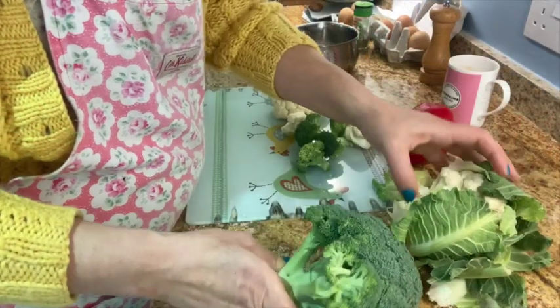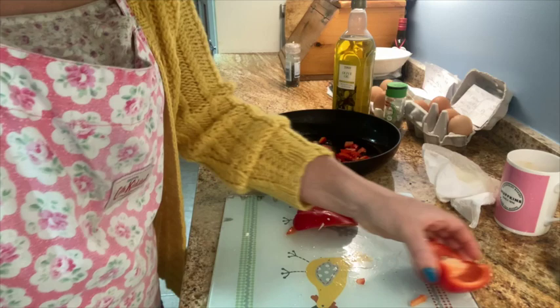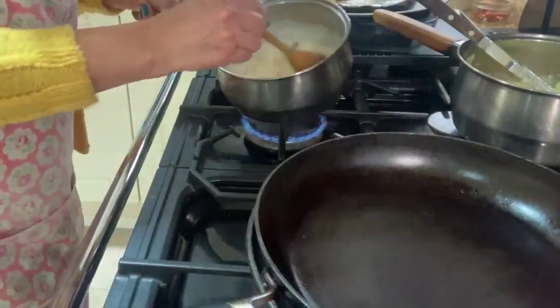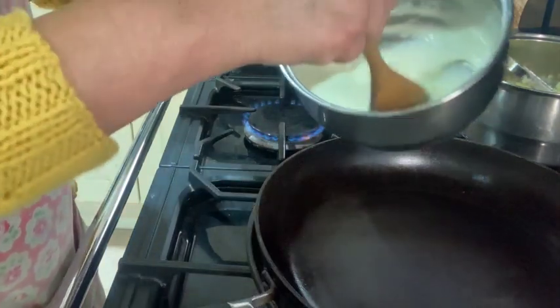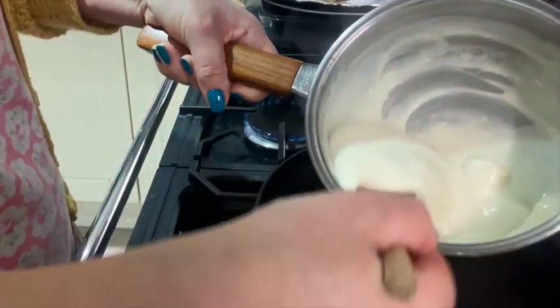Then we can crack on with our veg. Half the red bell pepper. Put the cauliflower and broccoli on to boil. I'm making a white sauce — melt the butter, add the flour, thicken with the milk, then add in all that lovely cheese and keep it a nice consistency, not too stodgy.